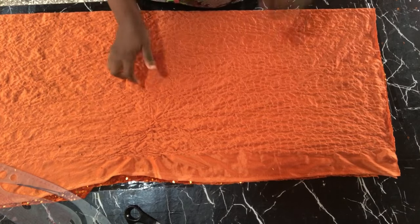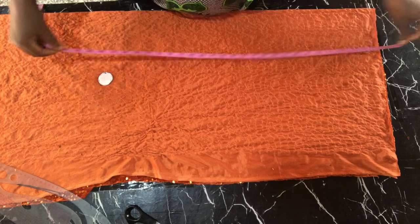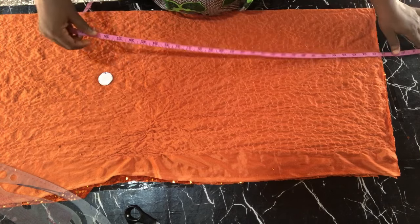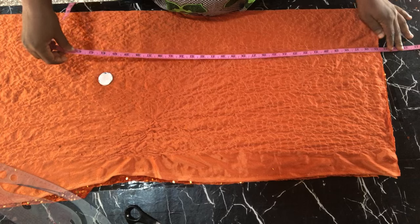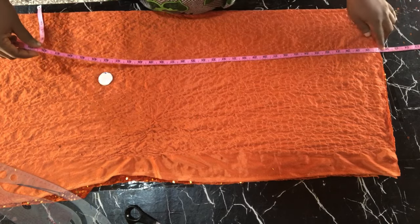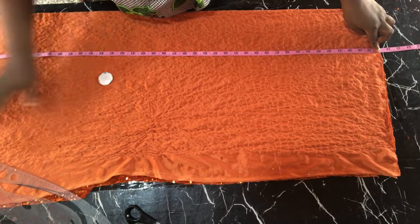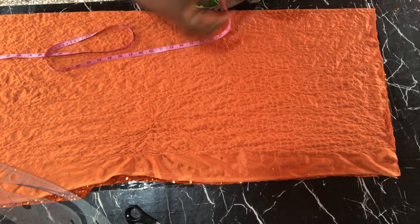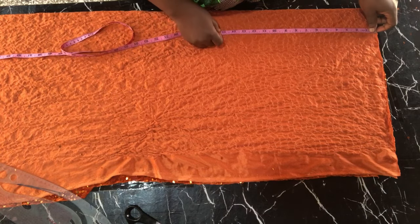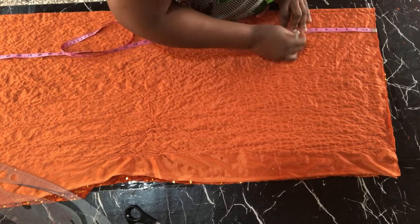I'm going to be making this with a sequin fabric and I already have my fabric unfolded. The first thing I'll be doing is taking out my half-length measurement and then measuring the full length of the skirt. Alternatively, you can subtract your half length from your full length and whatever is left is what will be used for the lower part, because this is going to be attached to a half length to make it a gown.